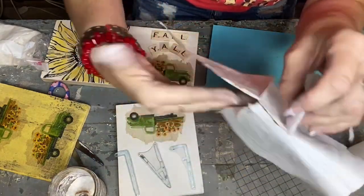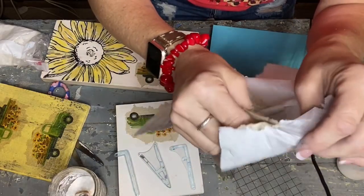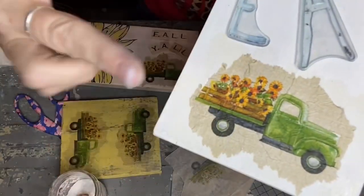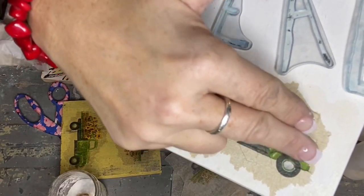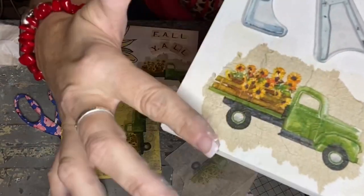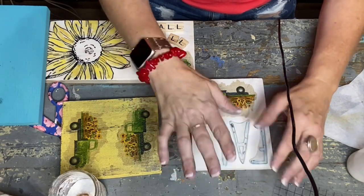It's kind of like peeling skin off of a sunburn — some of you will get what I'm saying, it's kind of satisfying like that. Pull off the raw edge. You can cut around the image if you want, or cut a perfect square. There are different ways, but I love the torn raw edge. I don't worry about getting it perfect.